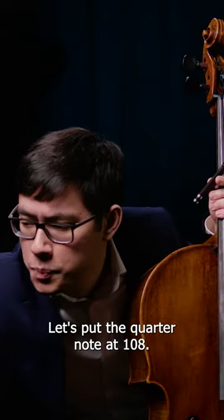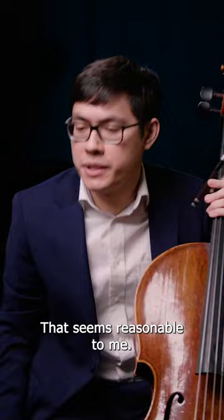Practicing this with a metronome. Let's put the quarter note at 108. That seems reasonable to me. It's a bit fast, but I think it's good to practice this fast.